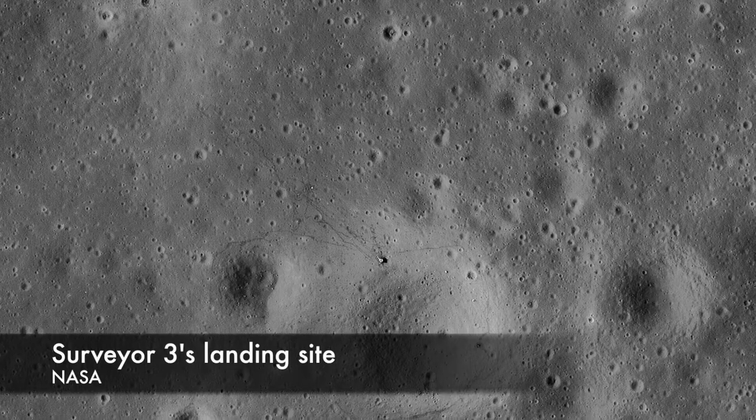Between May of 1966 and January of 1968, seven Surveyor missions were launched to the moon, most of them to equatorial landing sites that would be suitable for manned missions.